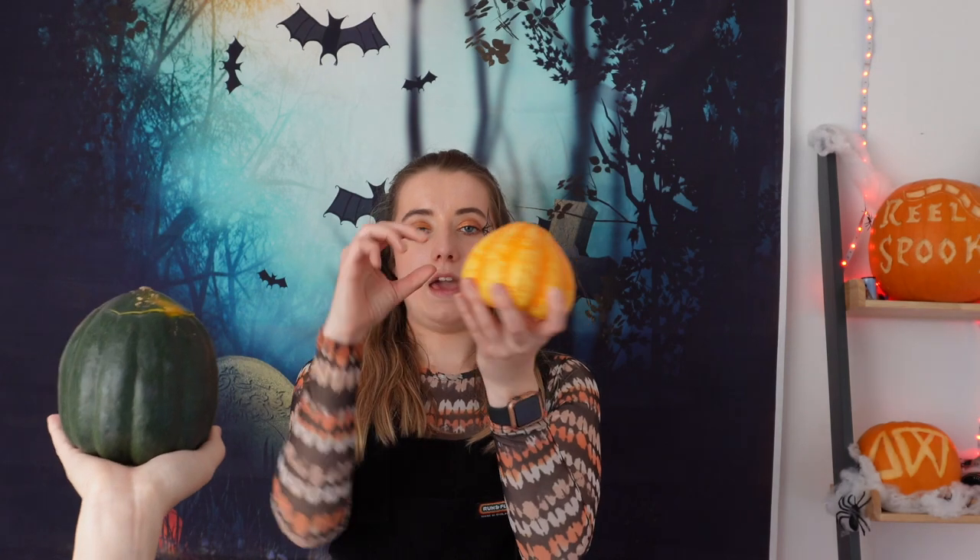A pin, some black spray paint — also to make sure your pumpkin is completely light proof. Some tin foil, to help make your shutter, as it's a light proof material. Some paper clips, a ruler, some pens and pencils. And of course, your pumpkin! We've got a medium size one but also some mini ones. The bigger the object, the more film you'll waste feeding through, so the mini ones work really well.